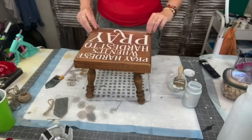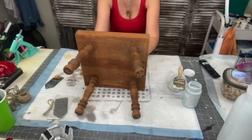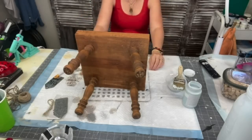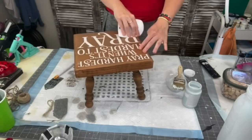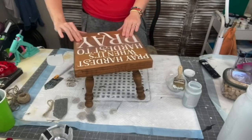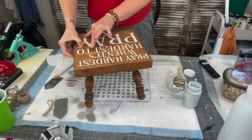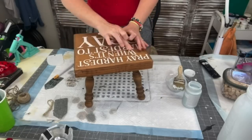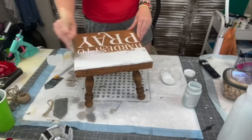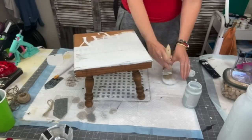I made this decal on my Cricut. It says 'Pray Hardest When It's Hardest to Pray.' It looks a little weird on a stool, but sometimes we hang our head down in shame or discouragement — and right when you're looking your head down, maybe you're going to see your footstool and it's just going to remind you: you got this, you can do this. That was my story behind it.